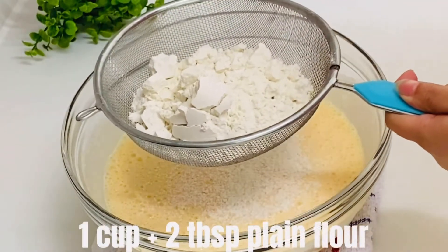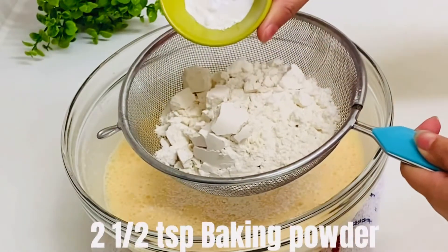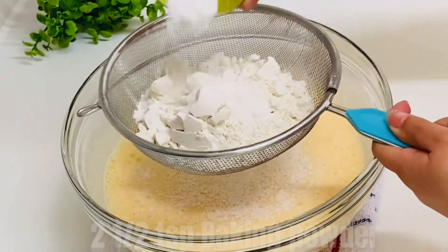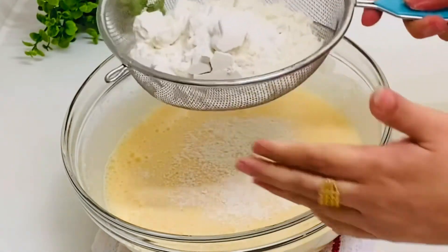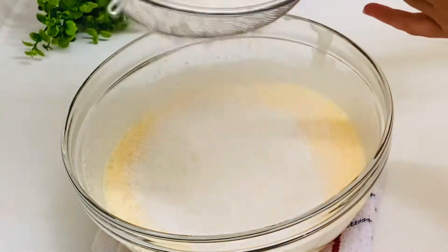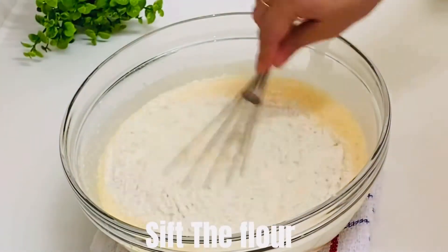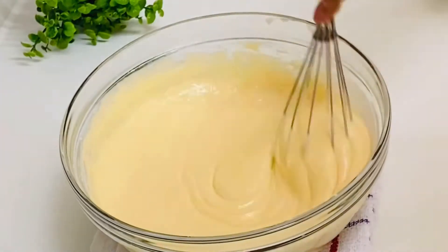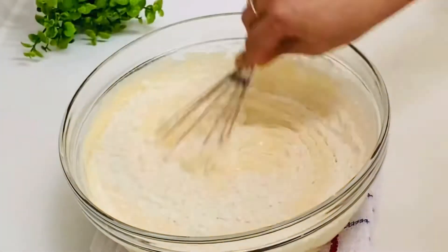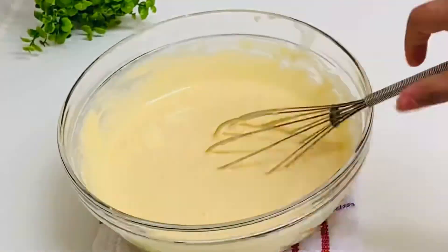Add 2 tablespoons of plain flour, 2 and a half teaspoons of baking powder — note that baking powder is not baking soda — and 1 teaspoon of baking soda. Mix it with a whisk.